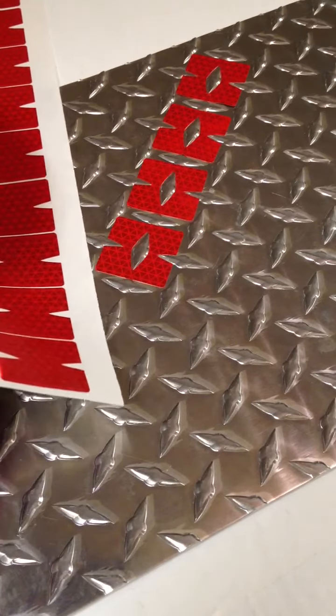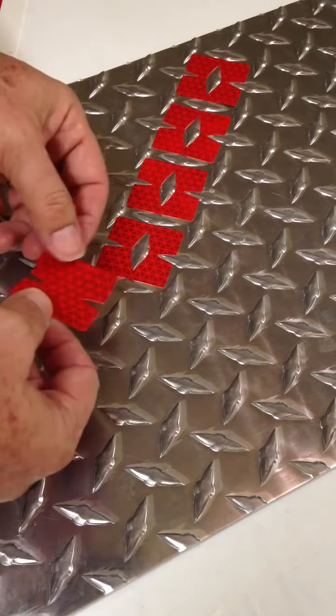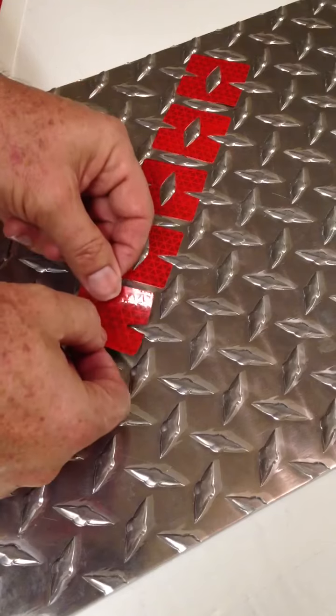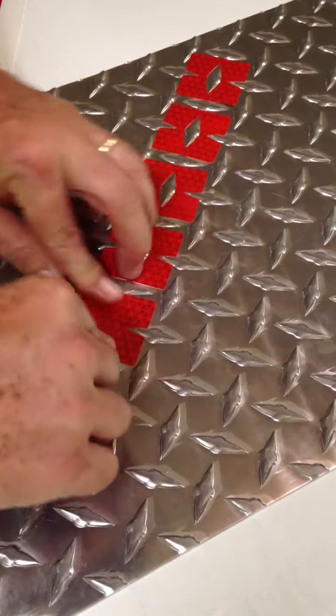If you put it on with the center part, that little center cap will kind of pop up because this is raised. You just apply it like that and the center part kind of pops up.